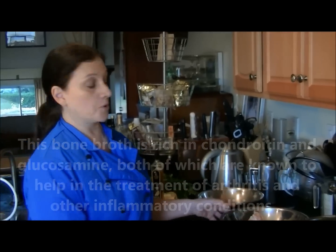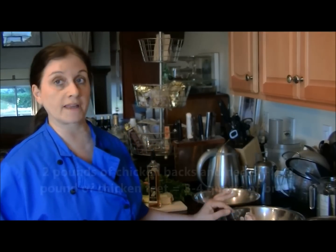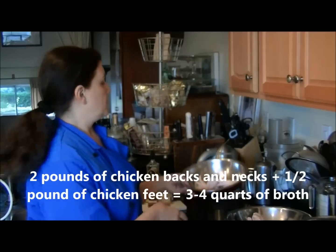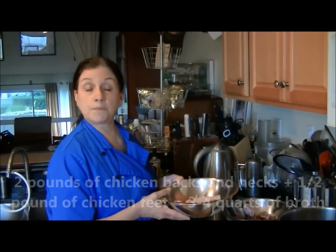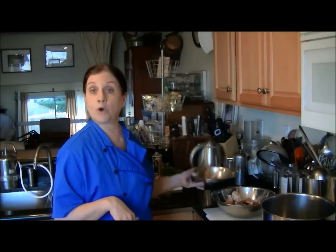I'm starting to prepare this chicken broth with two pounds of free-range organic chicken, vegetarian fed from Mary's, and also a half a pound of chicken feet. Chicken feet, up until maybe about a year ago, were not even available in the marketplace, but I find them regularly at Whole Foods Market.